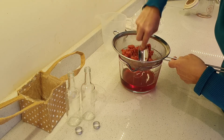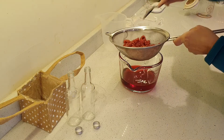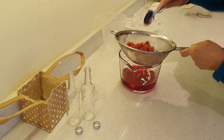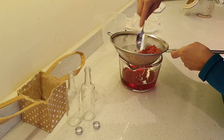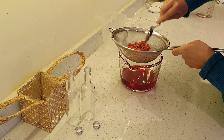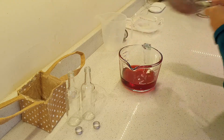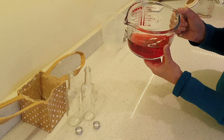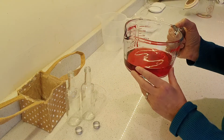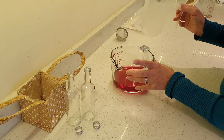So just sieve gently until you've got everything out of there — look how beautiful that looks. Just save the fruit for another day. You can already see just how beautiful this looks, how pink it is. But you can also see there are various little bits in there, which is why I'm going to filter it again.